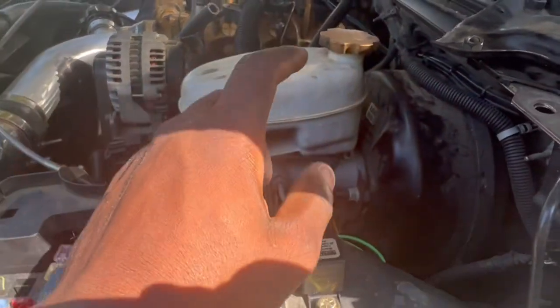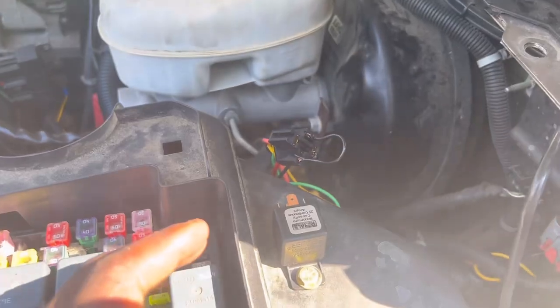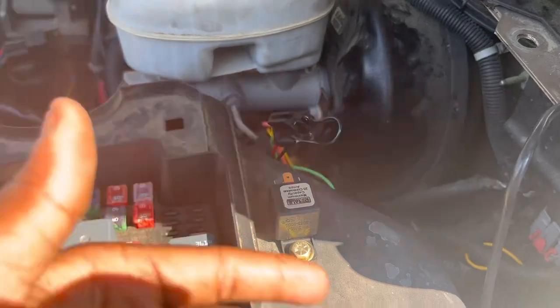What we're gonna do is jump from pin 87, or some other pin. We jumped it because the car is gonna have to be completely on in order for the relay to engage. It feels so good.